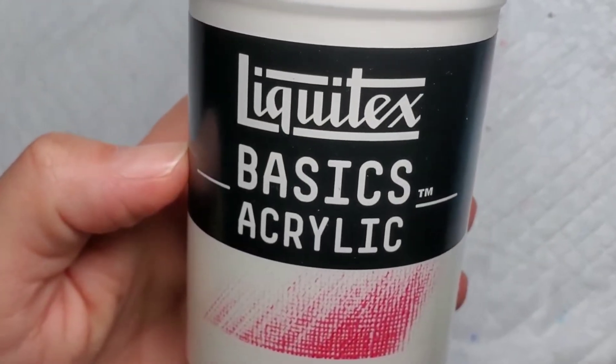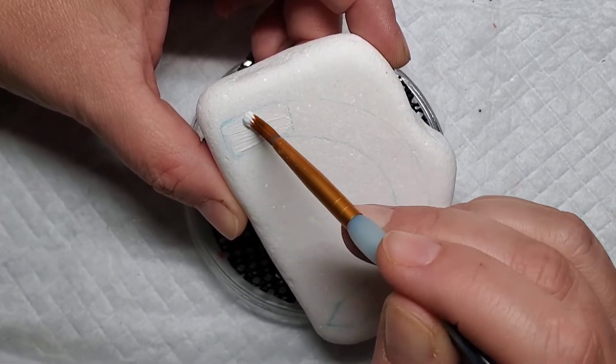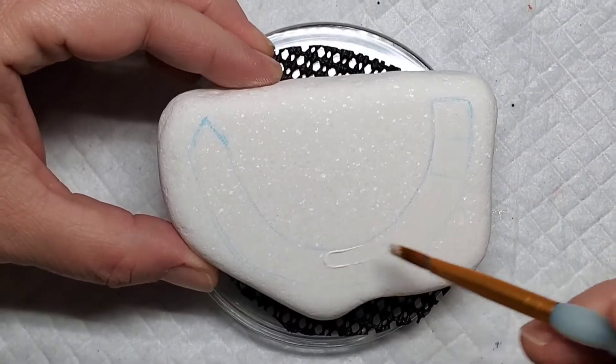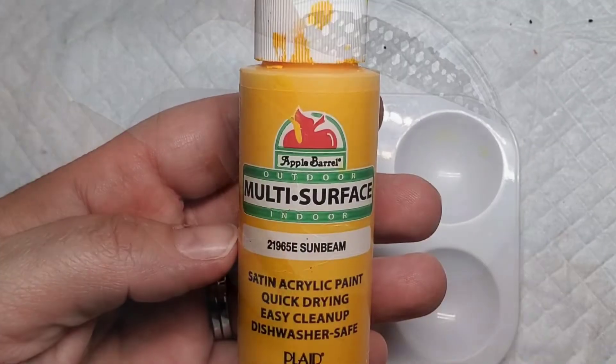I'm going to give just the arch of the rainbow a little bit of a base coat of the Liquitex gesso, because Santorini stones can be a little bit porous, so this helps kind of seal off the stone and will give our color a nice vibrant shine.